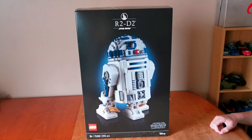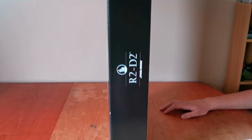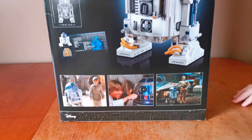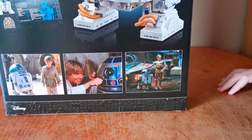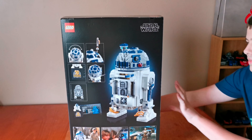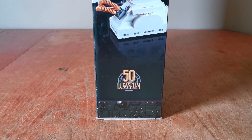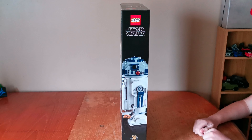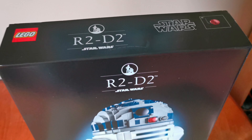Let's look around the box. Here's the side of it. Here's the back of it — on the back there's some photos from Phantom Menace, A New Hope, and The Rise of Skywalker. And there's a 50 years of Lucasfilm logo here. And here's the top of it.